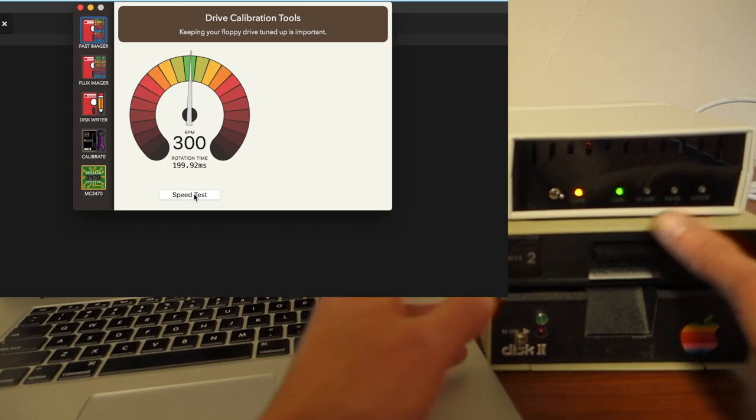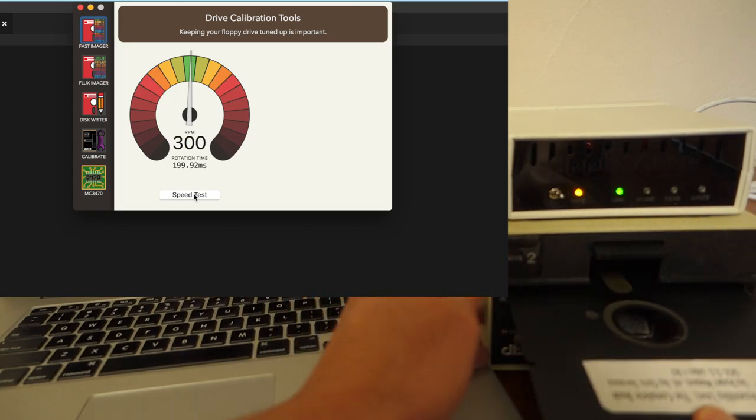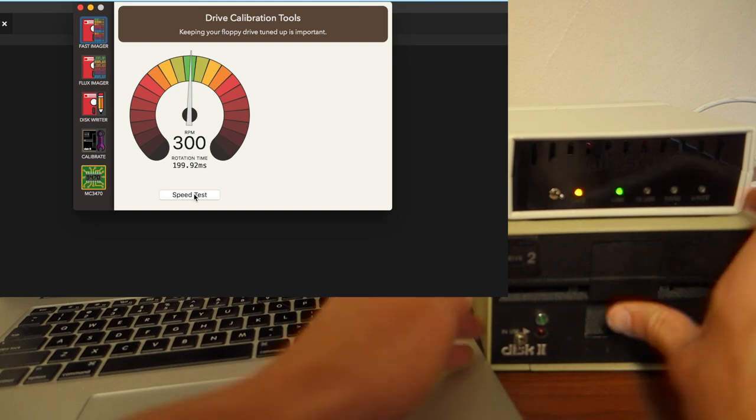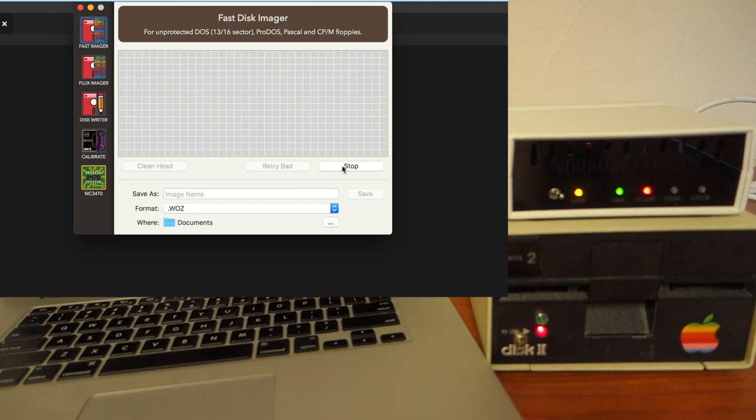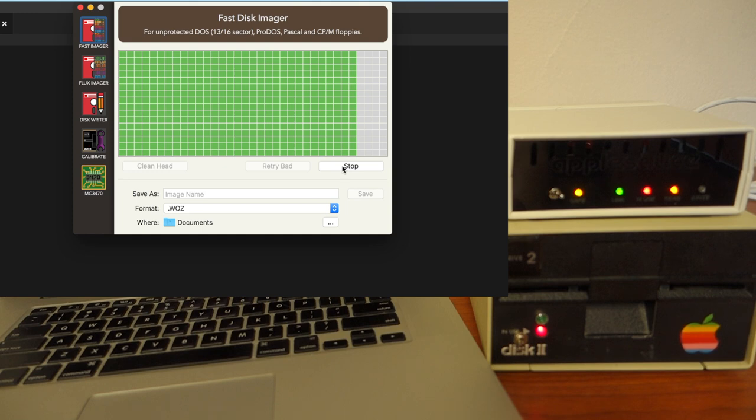Now let's try the fast imager. This is just a DOS 3.3 disk, and the fast imager does a really quick track-sector copy. This would be primarily for disks that don't have any copy protection or have very weak copy protection. You can see it goes across copying all the tracks and sectors — it will highlight in red any bad ones and retry several times if it encounters a bad one.